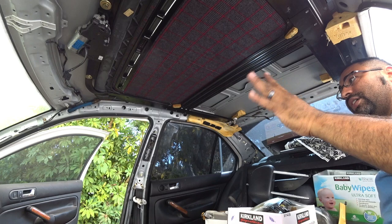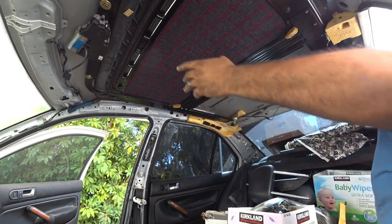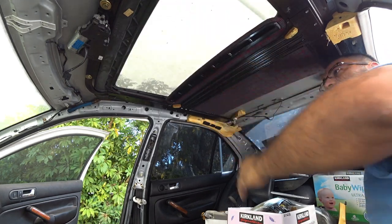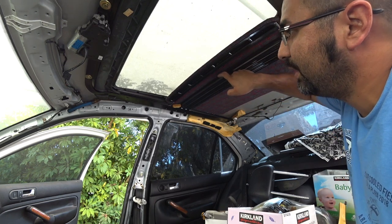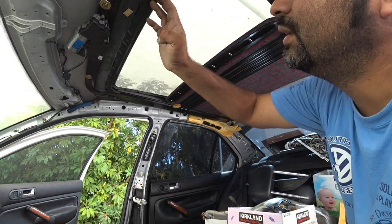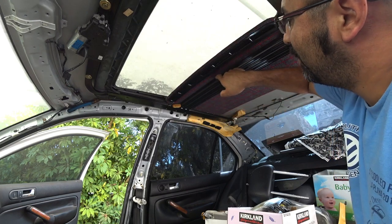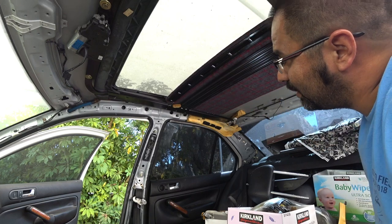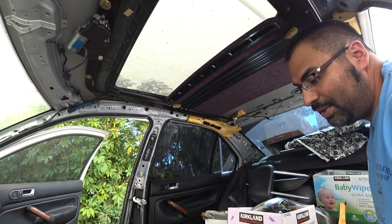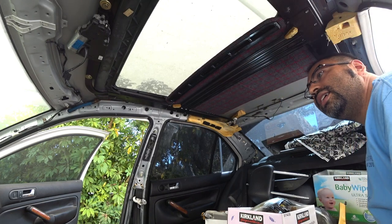Next step, we're going to show you guys how to install your actual sunroof glass, because sunroofs are a little tricky in how they go in. You see this little notch right here and this notch right here — they have to go in there. It's a pain because there's not a lot of space to do it in and you have a lot of risk of damaging it. We're going to show you how to do that in a little bit.